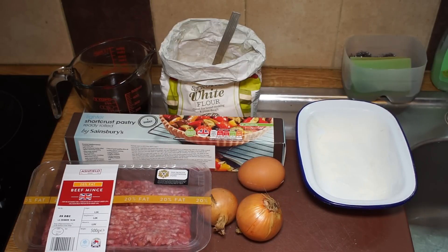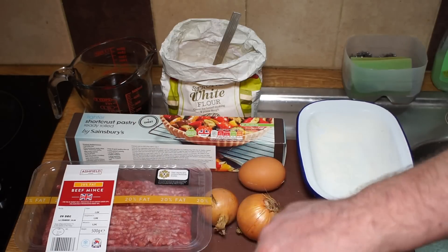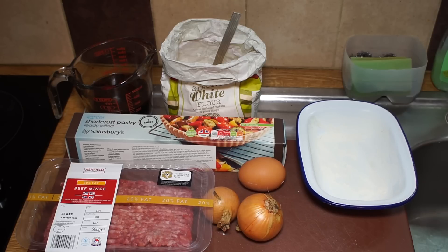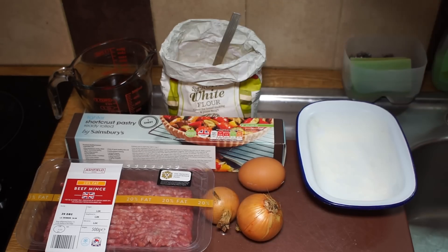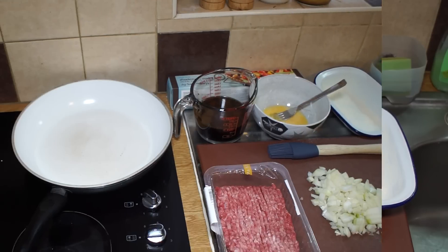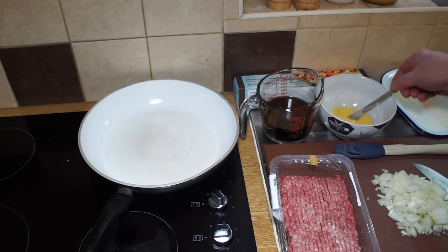For the filling, I'm using a 20% fat beef mince — you don't want it too fatty, but you don't want it too lean either; it needs to have some flavor. The only other things we need that you don't see here are salt and pepper. It's a very simple affair, a British beef mince pie. I've got my mince uncovered, my onion chopped up really finely, and my egg beaten and ready to go.